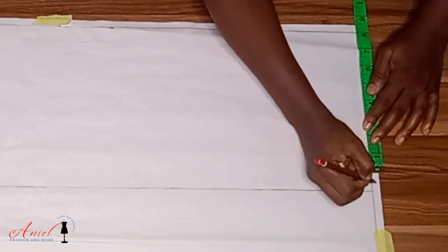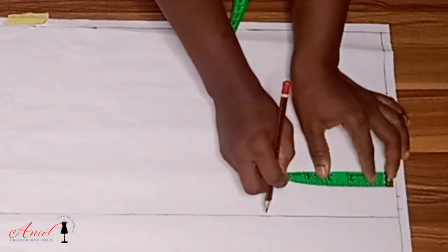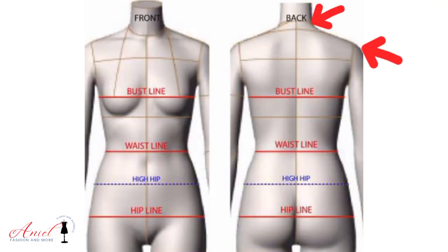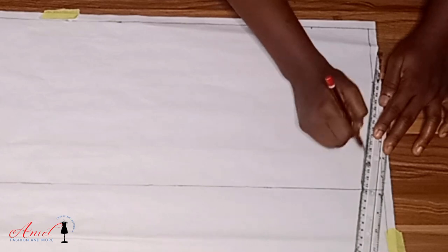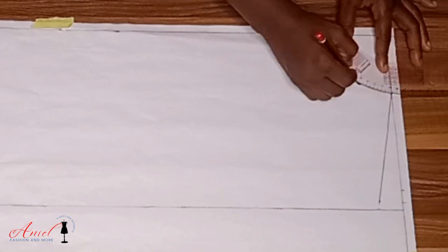Then I input the shoulder measurement divided by two — half of it — and add half an inch as sewing allowance. The next thing is the neckline, using a basic neckline of three inches by three inches. For plus size, 3.5 inches by 3.5 inches will do. For the shoulder slope I come down by one inch, because the distance from the neckline to the shoulder tip is slanted — our shoulder is not straight. Then I use my curve ruler to connect the neckline.